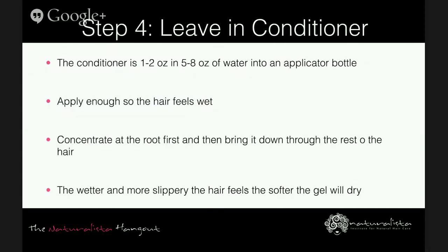Step four is the leave-in conditioner: one to two ounces of conditioner and five to eight ounces of water in an applicator bottle, constantly watering down the conditioner. Get a feel for the consistency you want — more watery or a little thicker. Apply it to each section of your hair, raking and smoothing through. Apply enough so that your hair feels wet, concentrating on the base first then the tips. The wetter and more slippery your hair feels, the softer your hair will dry.